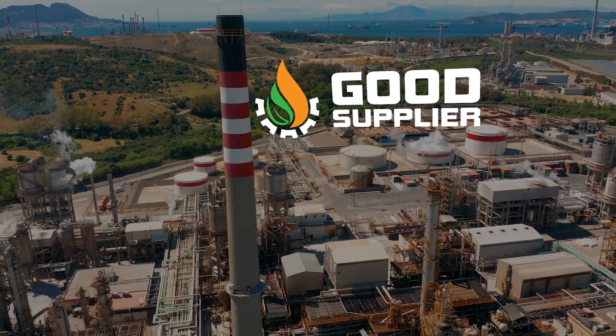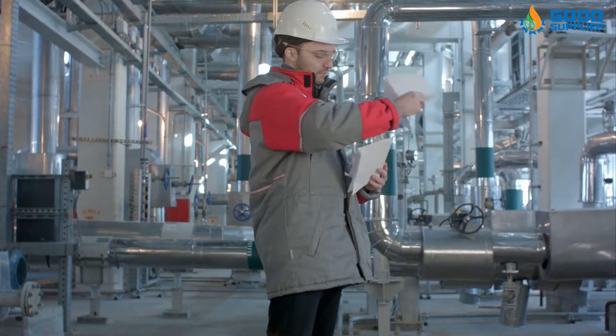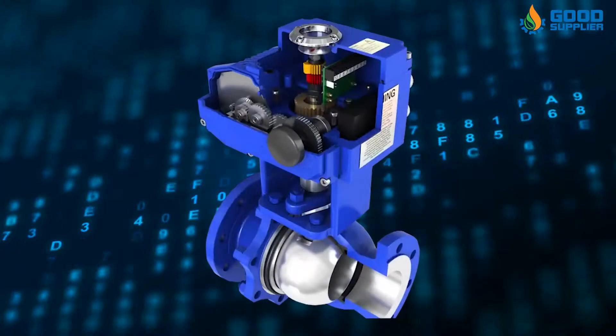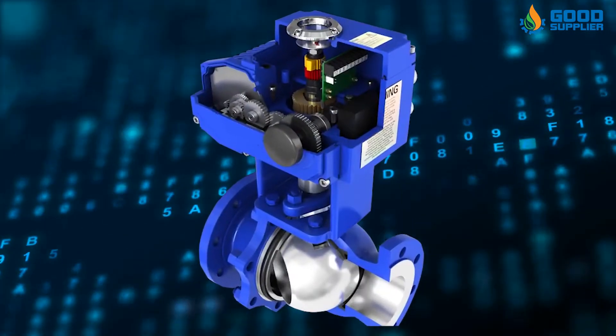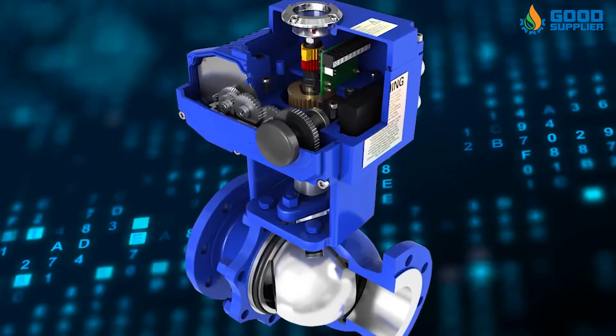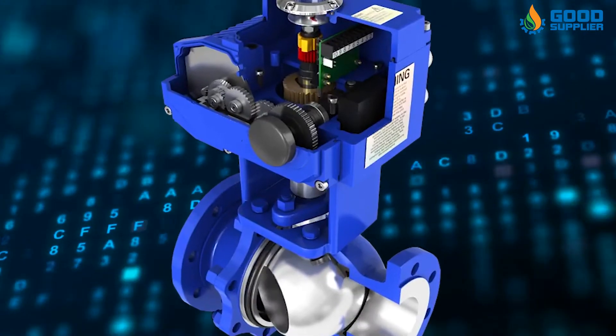Good Supplier introduces you to the Electric Actuator Valve. Electric valve actuators control the opening and closing of valves. They can provide either linear or rotary motion and work with different types of valves, including ball and butterfly valves.